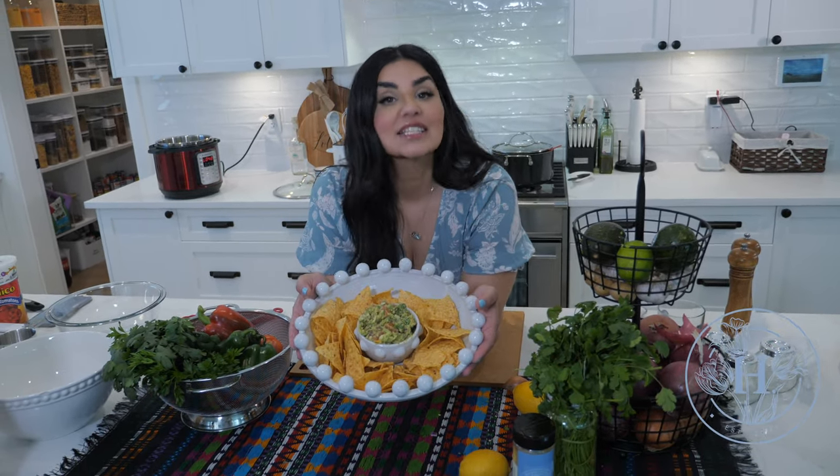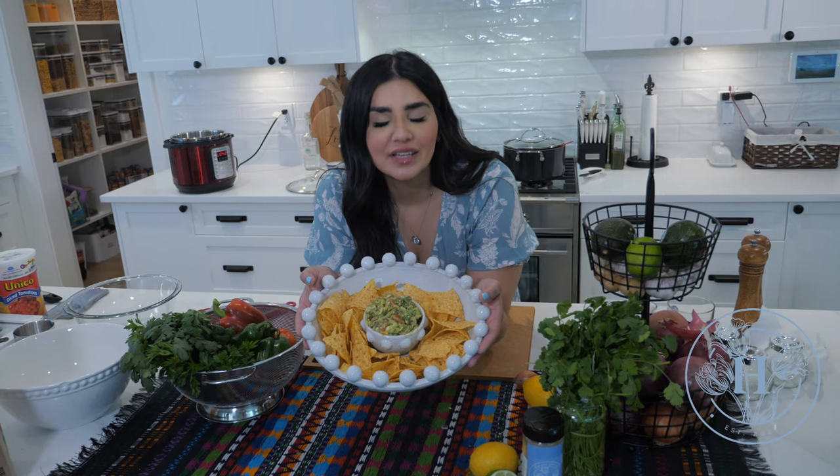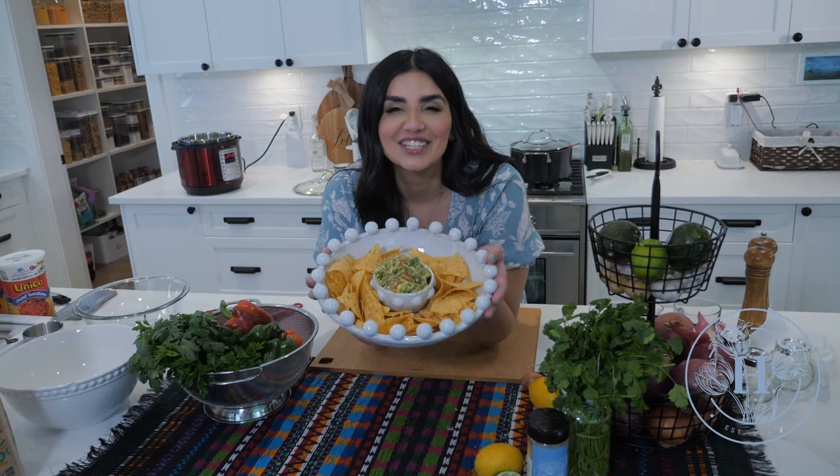Hey guys! I'm making my favorite dish, guacamole. It is so easy to make — even your kids and husband can make it — and it is delicious. Let's get started.